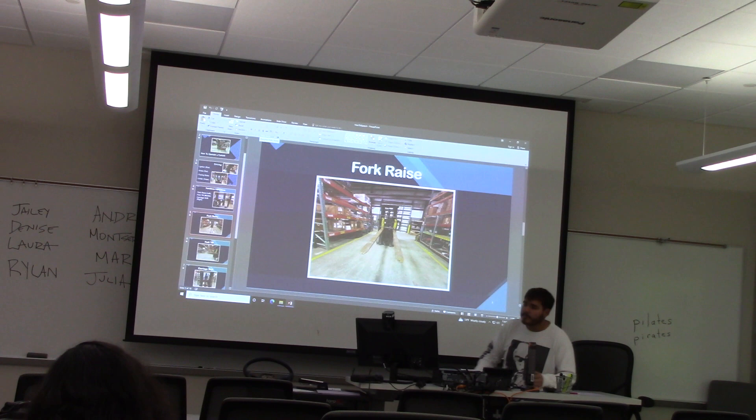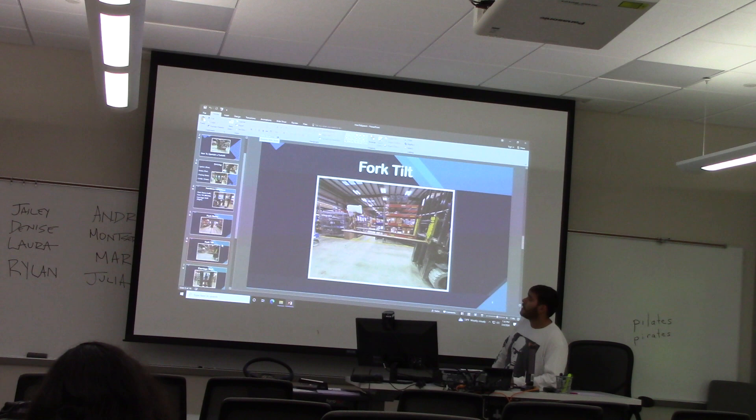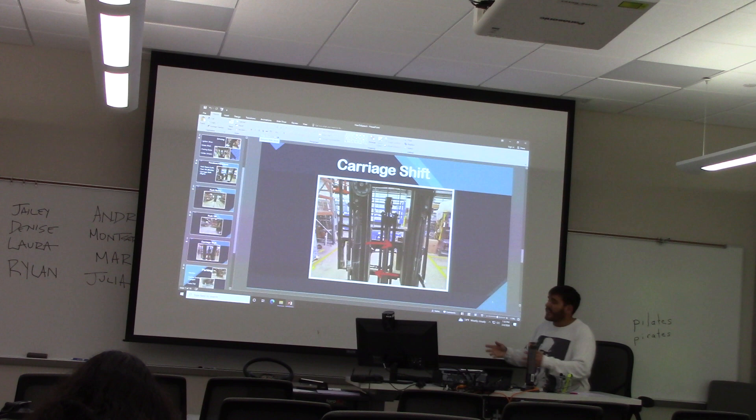Here's what the fork tilt looks like — more at a straight angle. Like I said, these are able to pivot up and down. It all depends on what you need to do; it's all fit for the job. And here's the carriage shift. This allows the forks and carriage to shift entirely side to side, so if you're trying to get in and out of a tight space, it really does help.